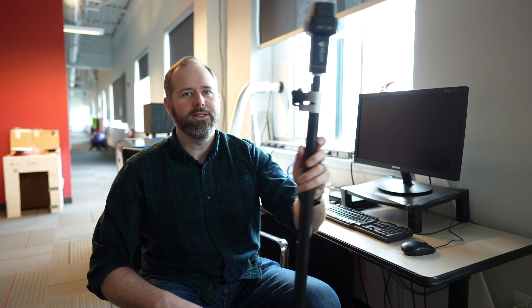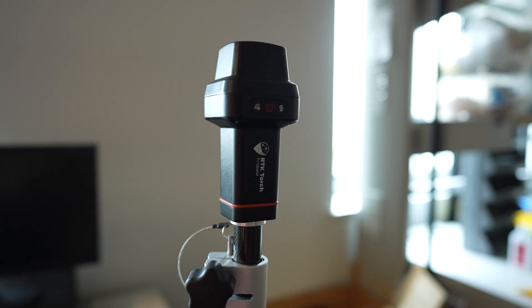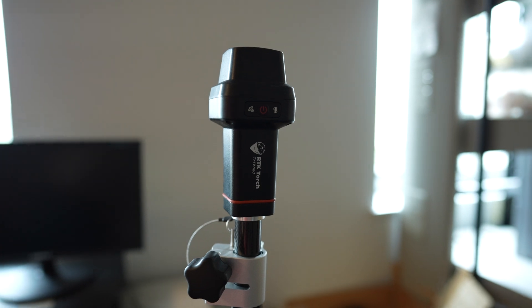Hi, my name is Stephen Wells. I'm a field applications engineer at SparkFun, and today we are introducing you to the RTK Torch, our newest line of high-grade GNSS RTK products.